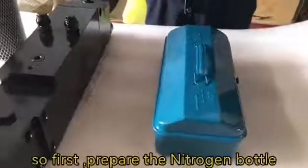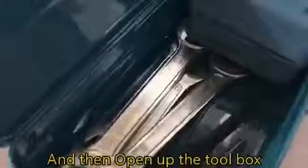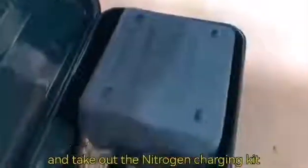First, prepare the nitrogen bottle. And then open up the toolbox and take out the nitrogen charging kit.